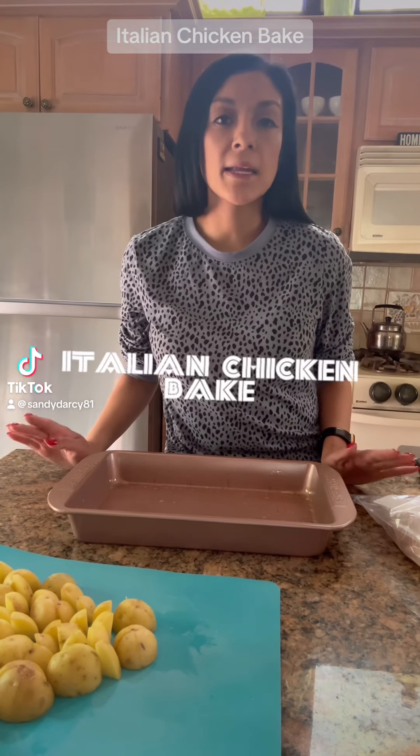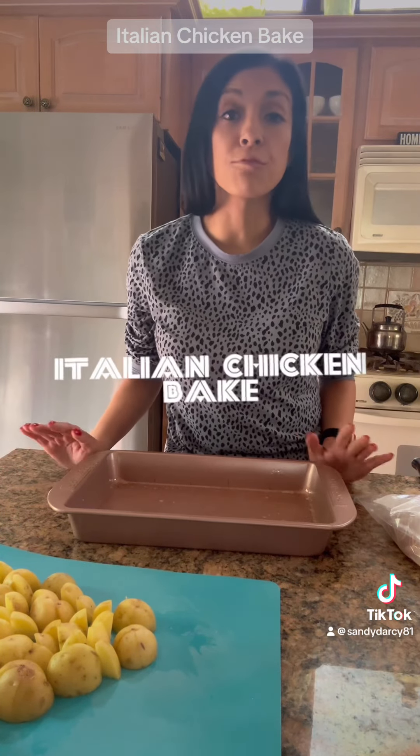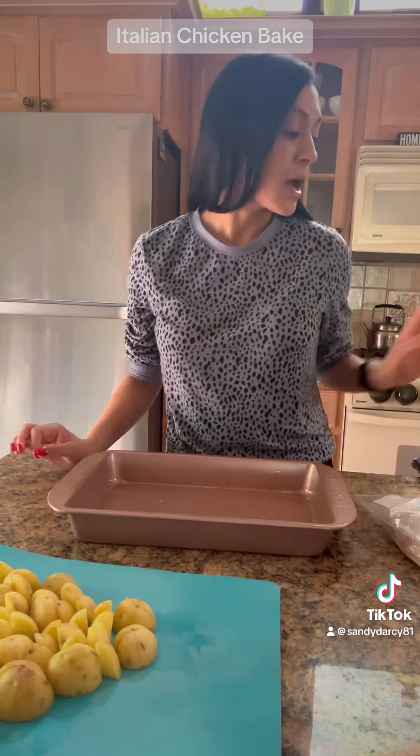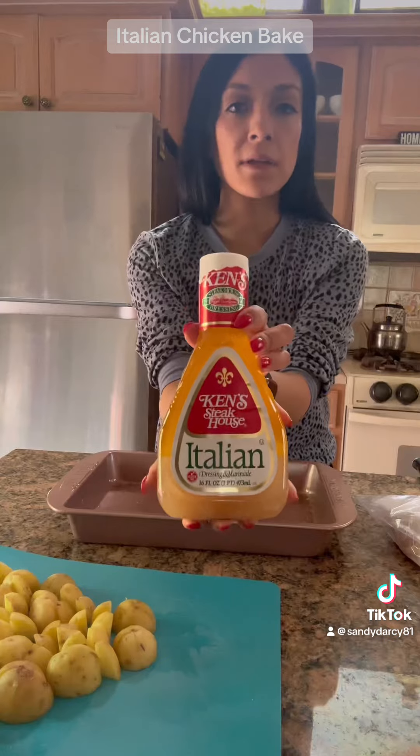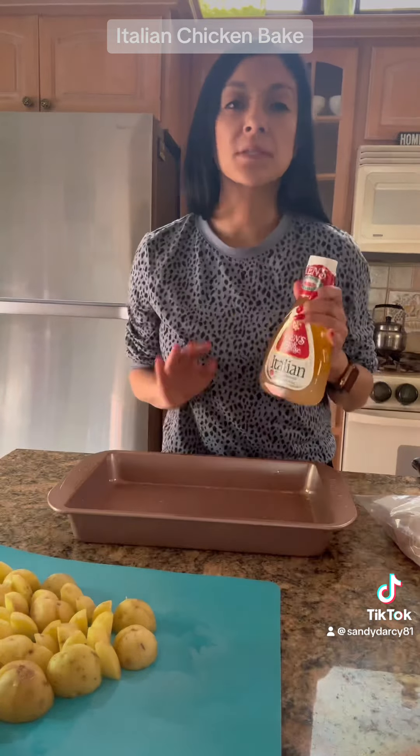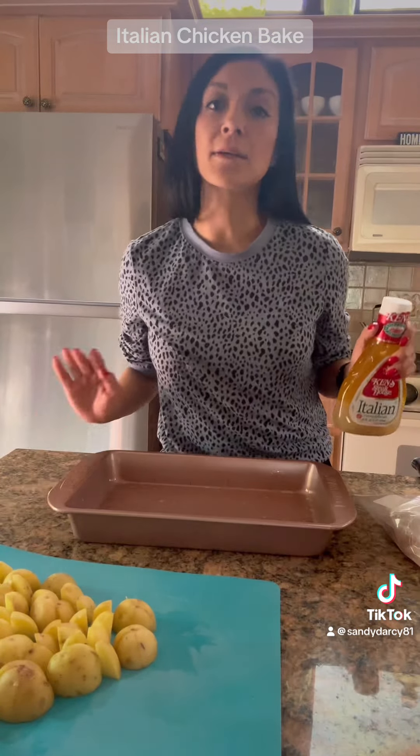Tonight for dinner I'm making an Italian chicken bake. This is a really simple recipe. The star of it is this Ken's Italian dressing — this marinade is the best. This is a simple one pan meal, so let's begin.